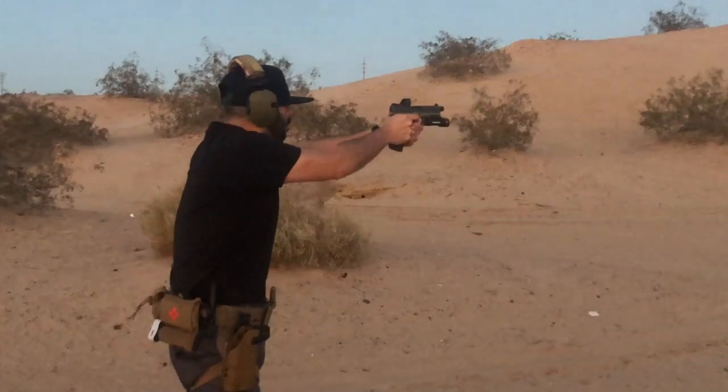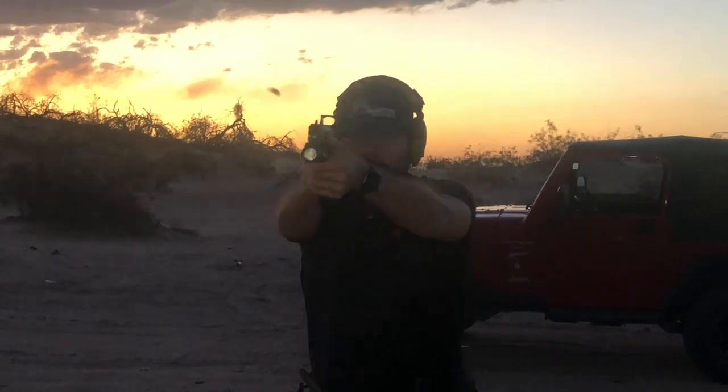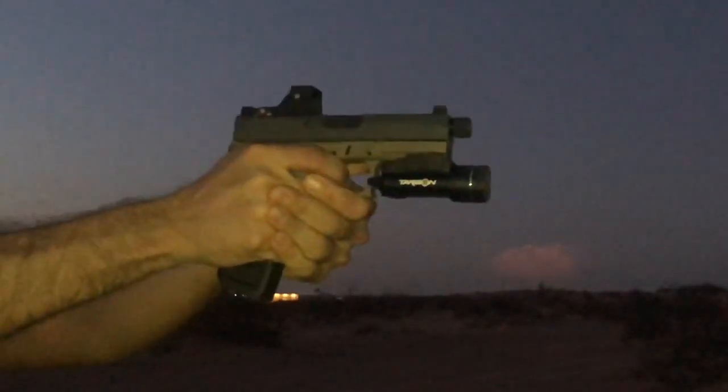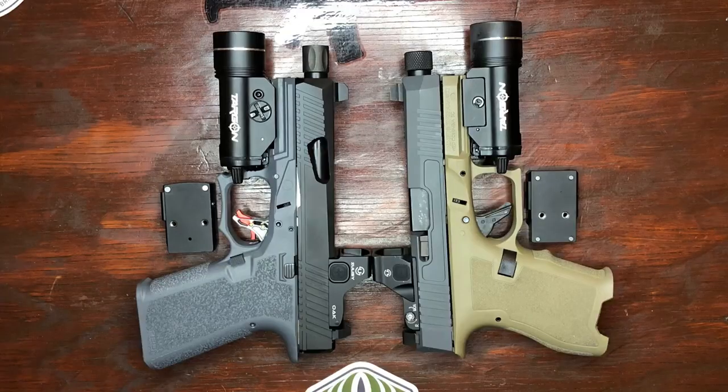The main difference is the mounting footprint — the Owl comes in the Doctor/Viper/Venom footprint. This optic has performed well; I've shot about 200 rounds with it, not a lot I know, but it's been real good so far. Both models, the Oak and the Owl, come with the low Picatinny mount included in case you want to run it on a pic rail.